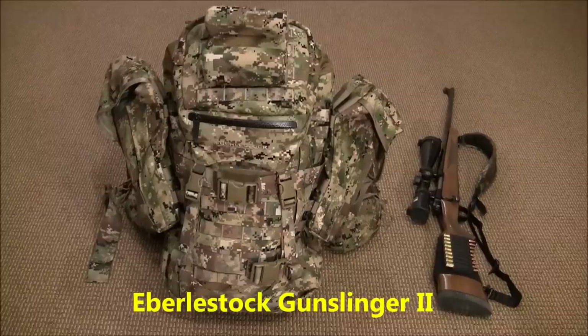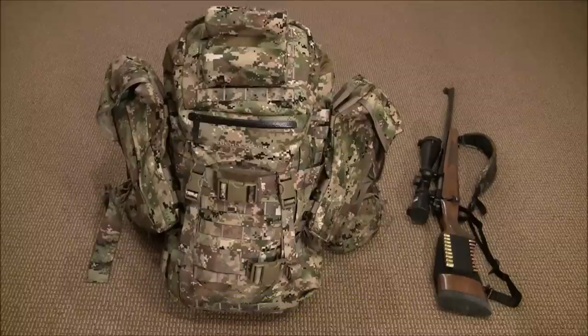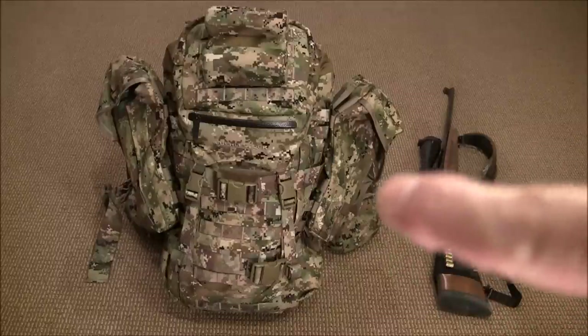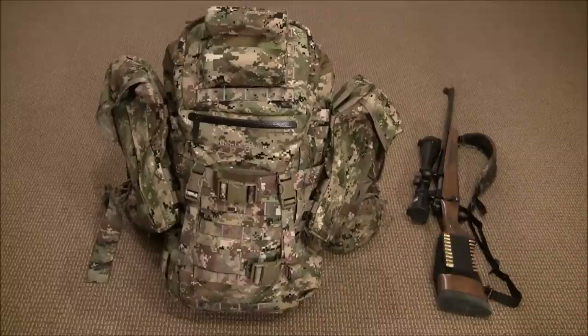Hi folks, thanks for tuning in and welcome back. What you're looking at on the floor is my Eberlestock Gunslinger 2. This is a pack I purchased last year as part of a package deal, and I really didn't get a chance to show it to you all, so I wanted to share it now.